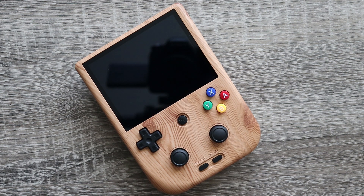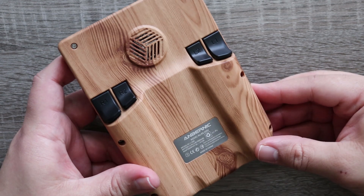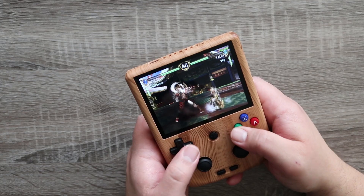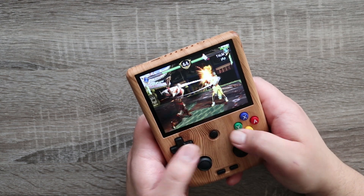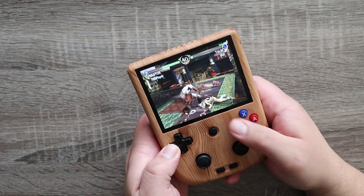Both joysticks are hall effect, which means in theory stick drift should never be something you'd have to worry about — but like I said, that's in theory. Anything's possible. Over on the back you have four shoulder buttons. These are really tactile and satisfyingly clicky. All of the buttons and joysticks feel really premium, and the overall design itself is solid and comfortable.